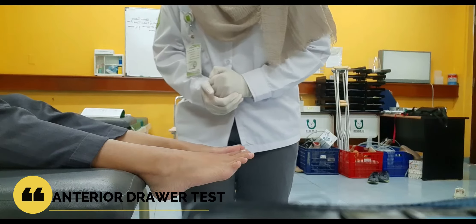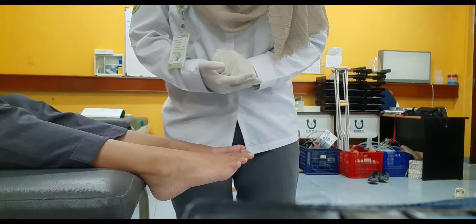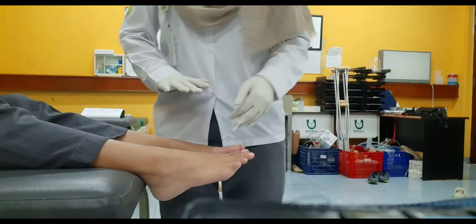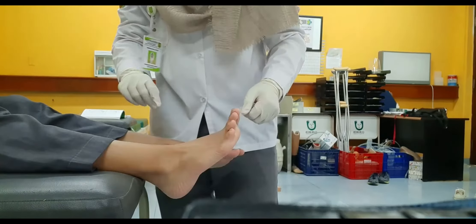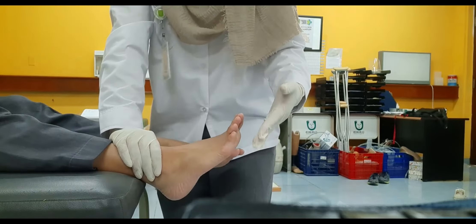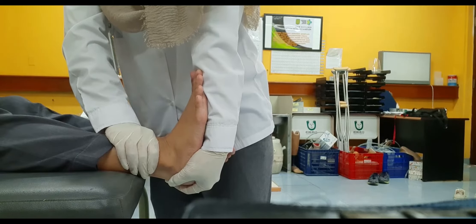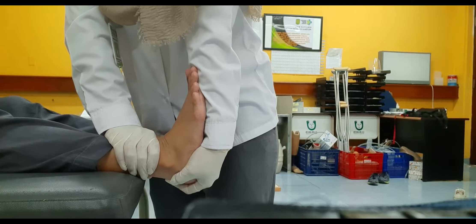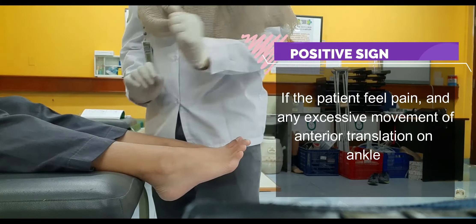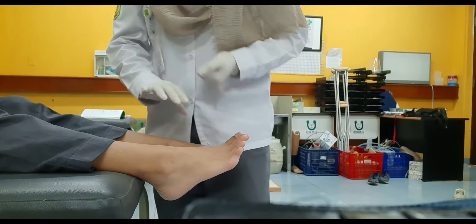Now I want to perform the anterior drawer test at the ankle joint. Its purpose is to check the anterior talofibular ligament. The patient is in the supine position with the foot and ankle hanging on the edge of the bed, and the examiner is on the side of the patient. One hand stabilizes at the anterior distal tibia, and the other hand grasps the calcaneus, then applies an anterior directed force from the calcaneus.